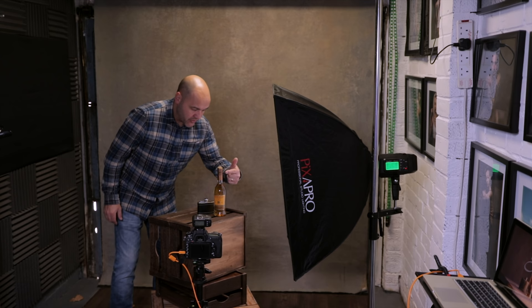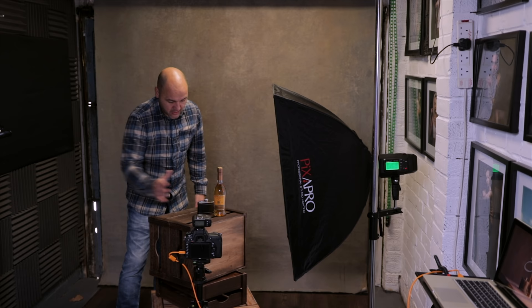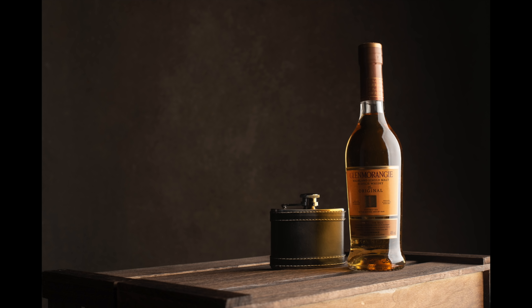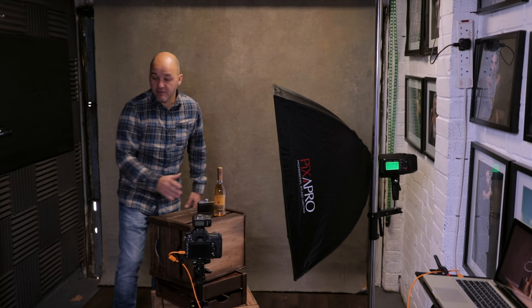I'll take the first shot and pop it up on the screen so you can see exactly what that looks like with just one light. You can see there's a really harsh highlight running down the side, and the rest of the bottle is really dark. The texture on the wood isn't too bad, but the bottom of the box is really blown out. I'm going to leave that for now because what I'm going to add later should sort that out.